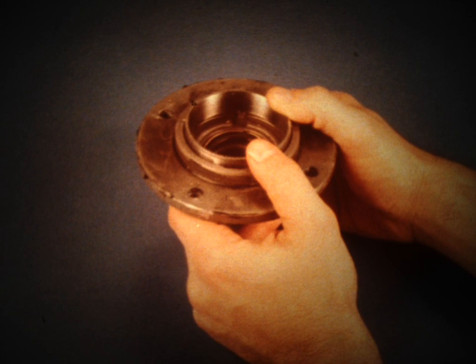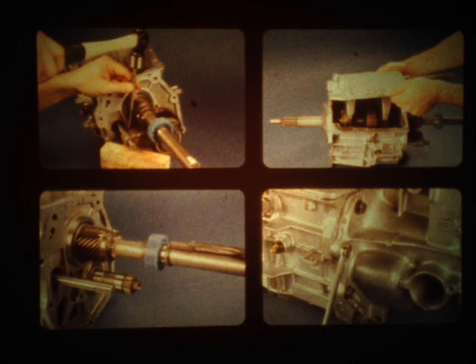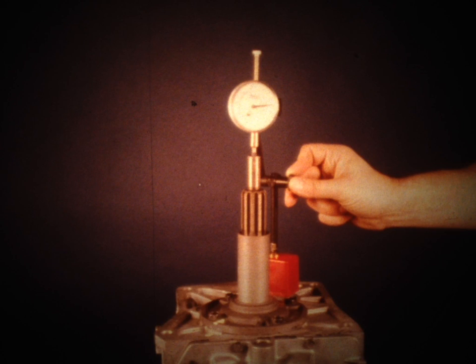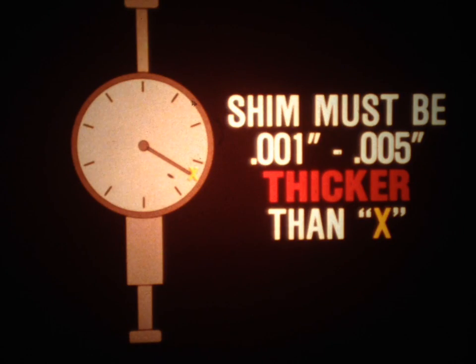Do not install the shim at this point. Install the front bearing cap, aligning the reference marks, but do not apply RTV yet. Set the transmission on end and mount a dial indicator on the case with the indicator's stylus resting on the end of the clutch shaft. Rotate the clutch shaft and zero the indicator. Pull upward on the clutch shaft to eliminate all end play and check the reading on the indicator. Your shim must be 0.001 to 0.005 of an inch thicker than the figure indicated on the dial indicator. Check the original shim to see if it falls into this range; if not, you'll need a different shim.